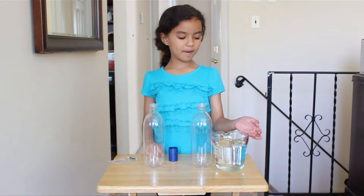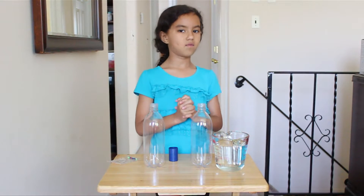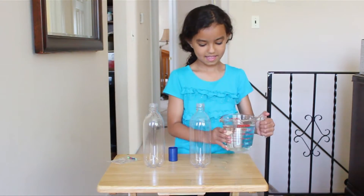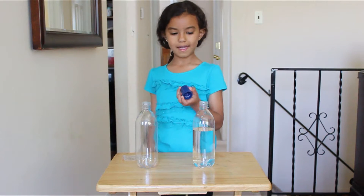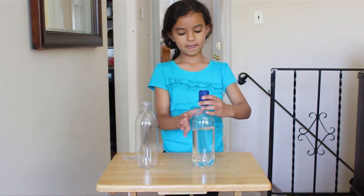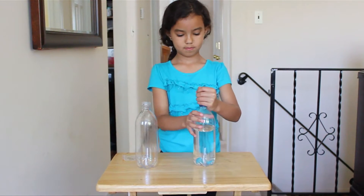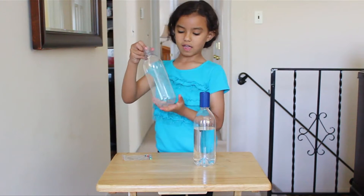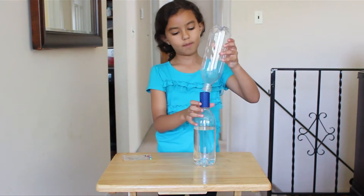You're going to start by pouring some water in one of the bottles, a little bit more than halfway. Let's get started. Now you're going to screw the cap on the water bottle that has some water, like this, until it's all tight and it stops. Then you're going to put the empty water bottle on top like this.